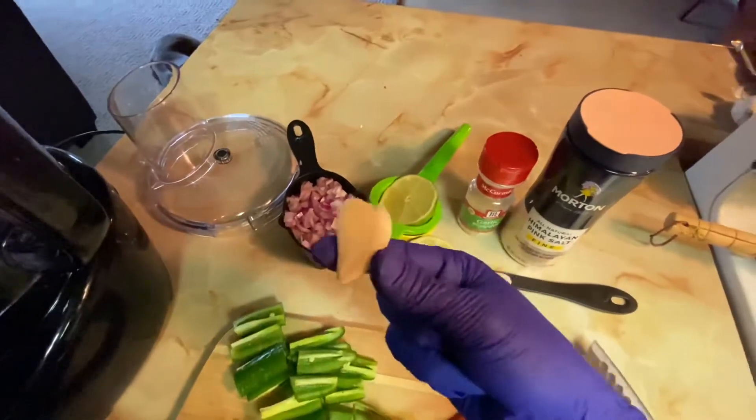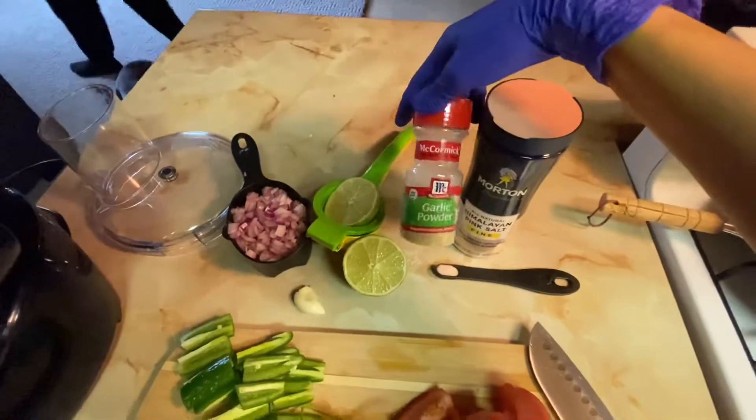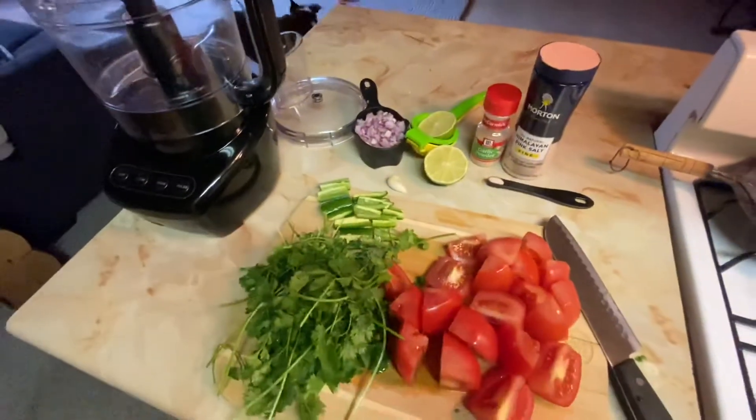Here's the garlic, and 1/4 teaspoon of salt, and then I'm going to do 1/4 teaspoon of garlic powder. And yeah, let's add it to the food processor.